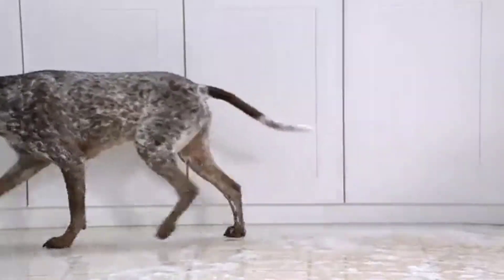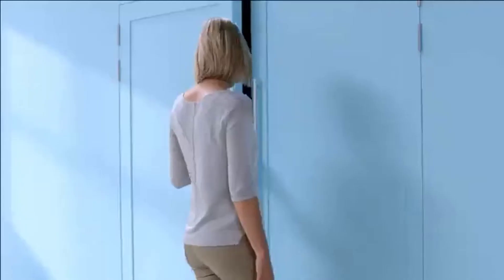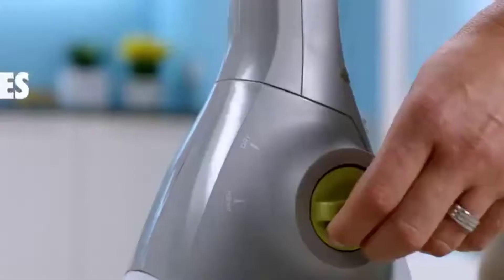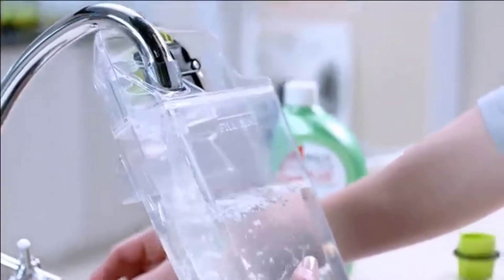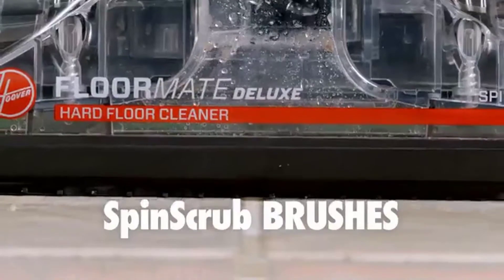Whoever's cleaning your hard floors, do they just simply push the dirty water around? That's why I use the amazing new Hoover Floor Mate Deluxe. It washes and dries all at the turn of a dial. Its twin tanks keep dirty water separate from clean water, while its spin scrub brushes safely scrub my floors, including the grout.